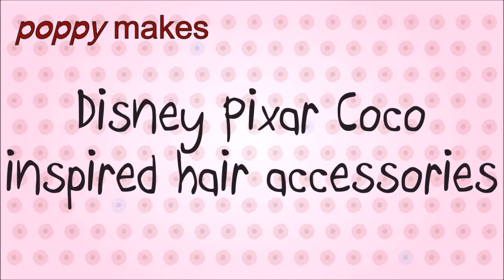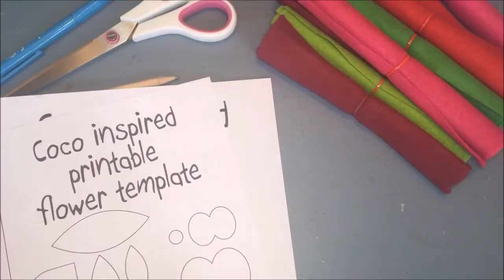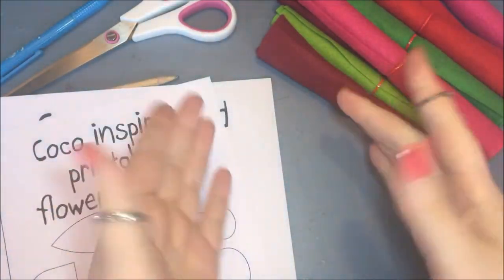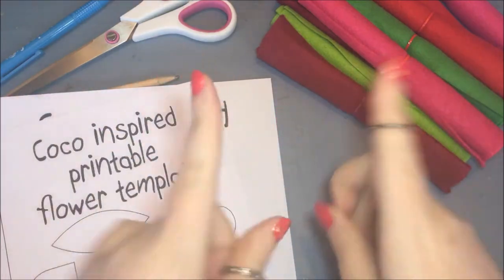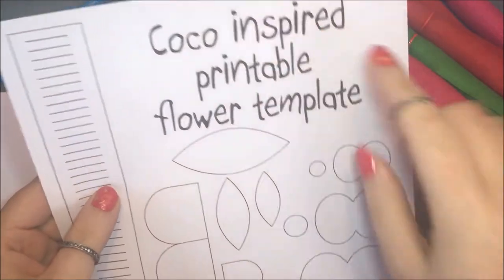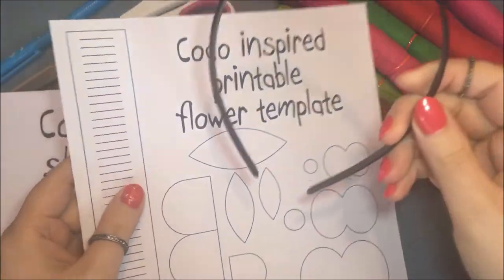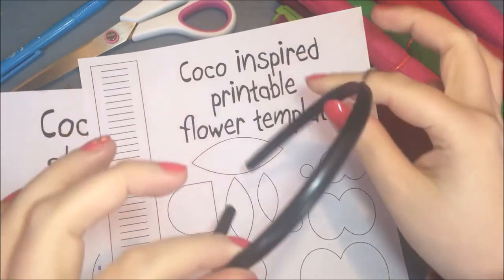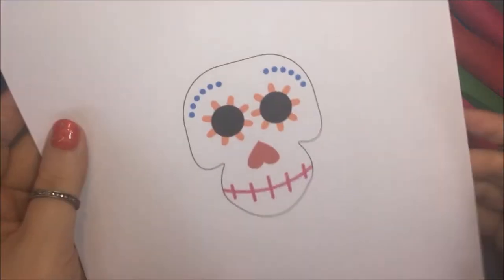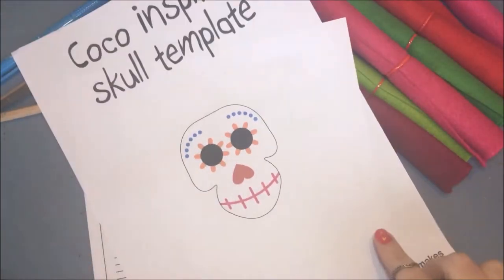Welcome or welcome back to my channel. There is a new Disney Pixar movie named Coco coming to theaters, and that is why today I'm going to show you two Coco-inspired DIY hair accessories: one being a headband inspired by one of the movie's characters, and the second is a hair clip inspired by the film poster.